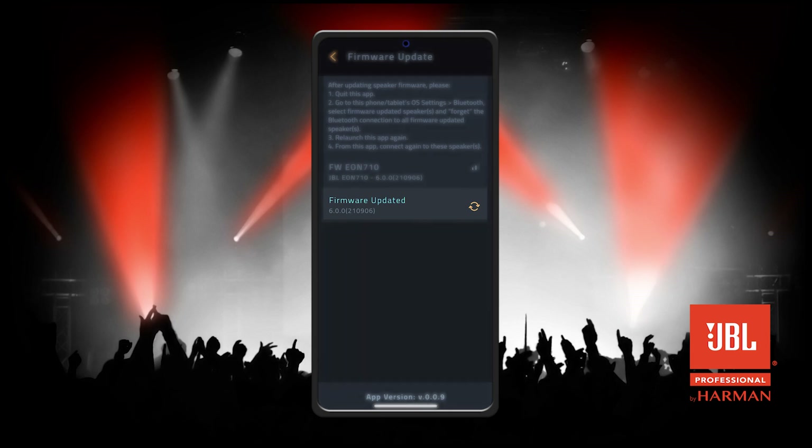If there's an update available like shown here, click the Download icon to begin downloading the firmware update. Once complete, click this icon to begin updating the firmware on your speaker.